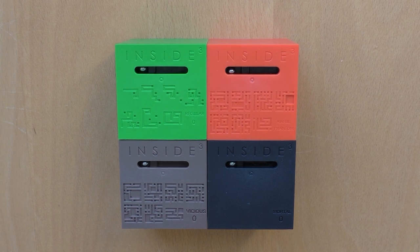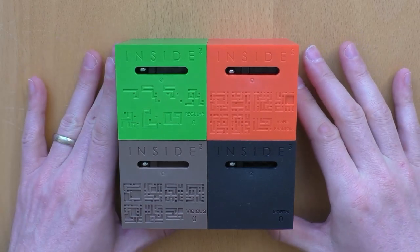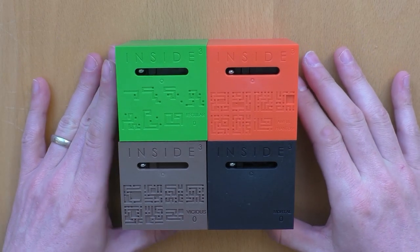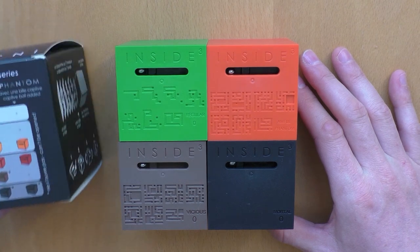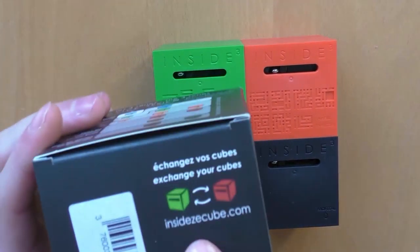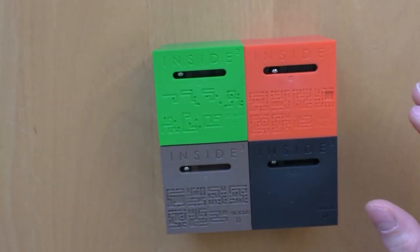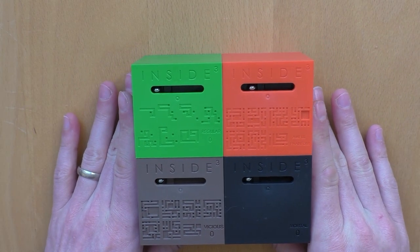Hi and welcome again to episode 4 of Mr. Puzzle. Today we will have a look at the Inside 3 Cube, done by InsideTheCube.com. You can buy them also at Amazon, which I did, or probably also in different stores all around the world.